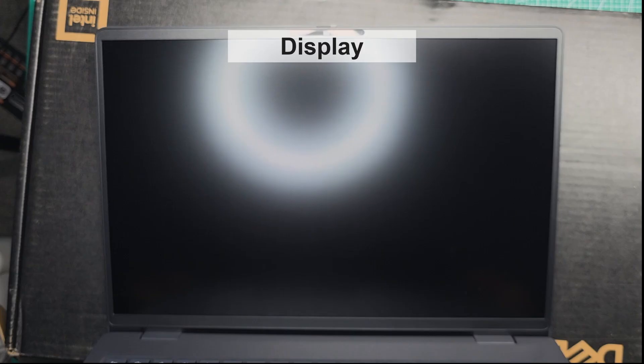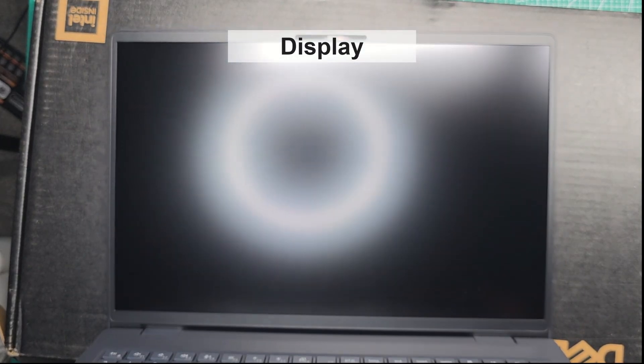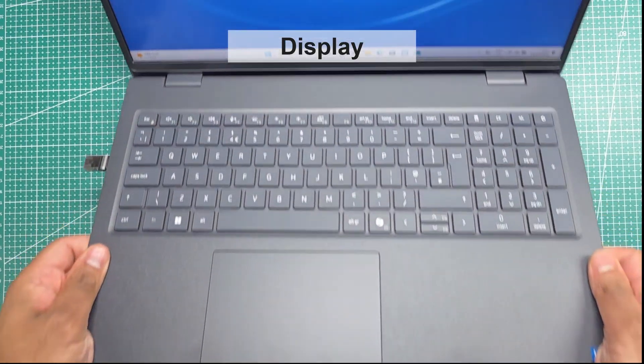The display is anti-glare, and the laptop does an excellent job of minimizing reflections. As you can see, we have two bright lights shining less than two feet above it. The viewing angles are really good as well.